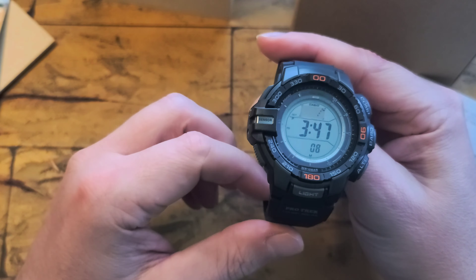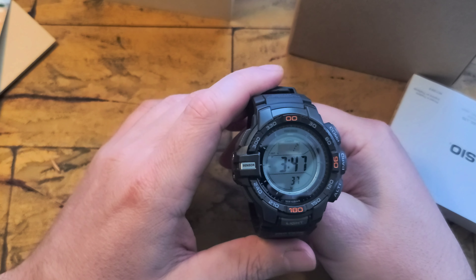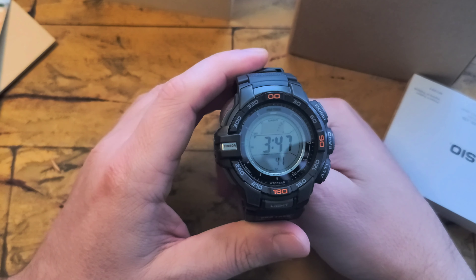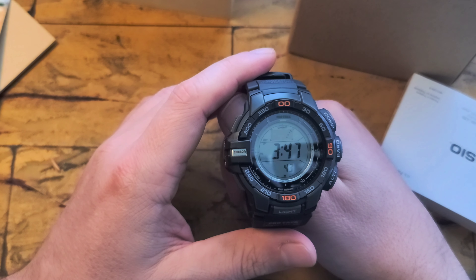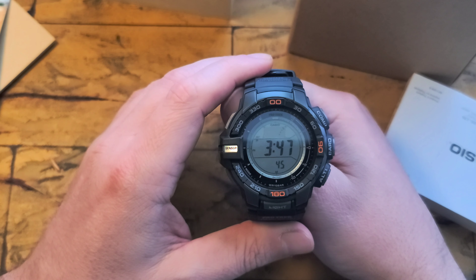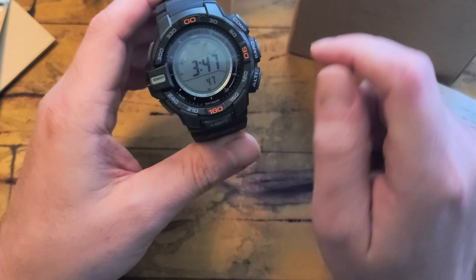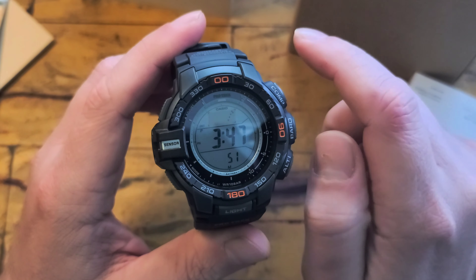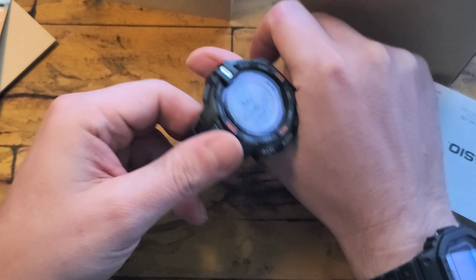With the Kohl's cash and everything, you get another $75 back in Kohl's cash, which we'll probably use for Christmas shopping anyway. So really it was like $230 to get the Garmin Solar Instinct, which is pretty comparable to the Casios. It's solar powered, and it's got all the ABC functions, but it's obviously got a whole lot of other tools and features that this one does not have.